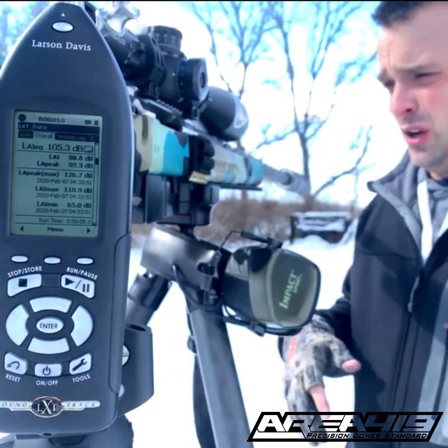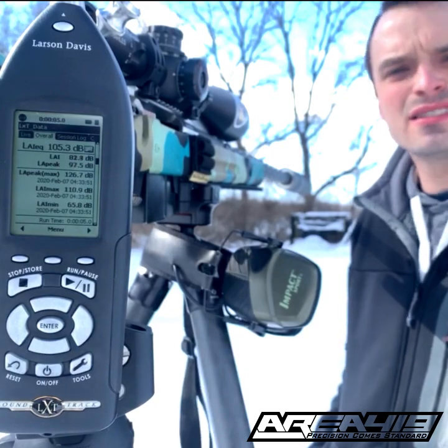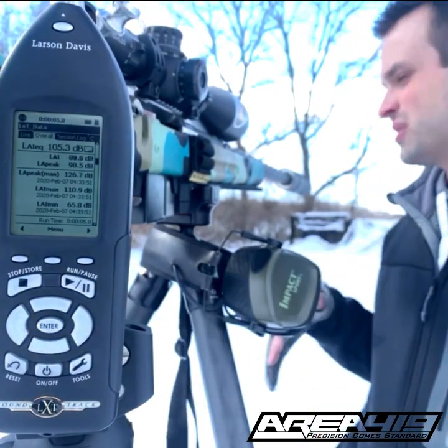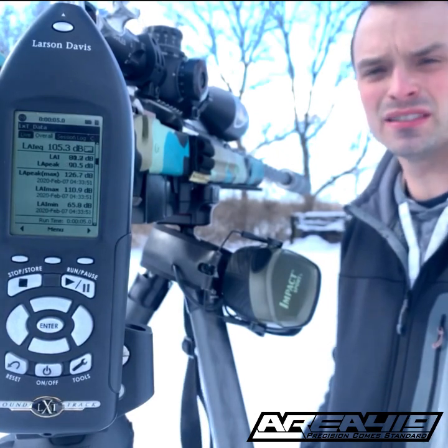We've run this test 20, 30, 40 times and you see basically the same thing every time. So we're excited about the way these are going to sound when they get out. We hope to get a hold of one soon. If you've got any questions, let us know — drop them in the comments. Thanks guys!